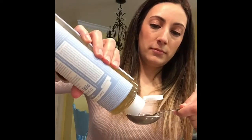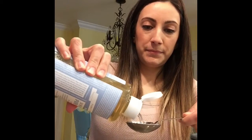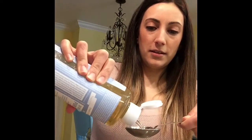So let's get started. I'm going to take the top off and we're going to start with three tablespoons of Castile soap. So here we go — one, two, and three.